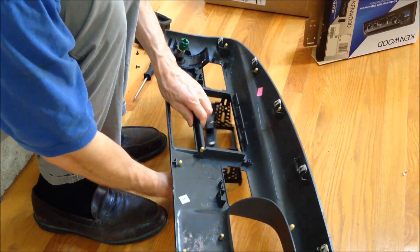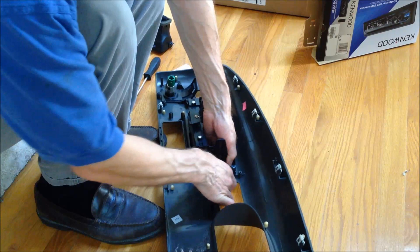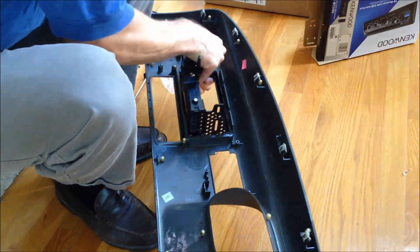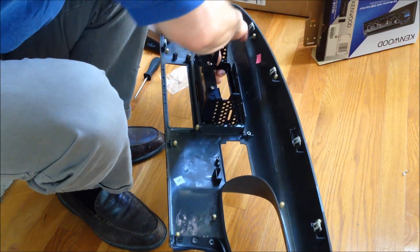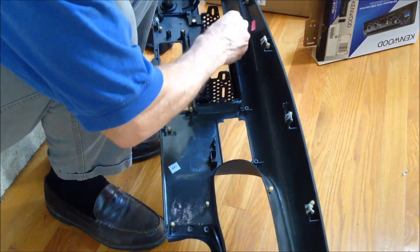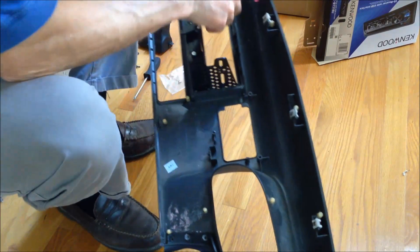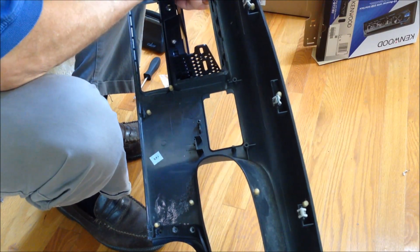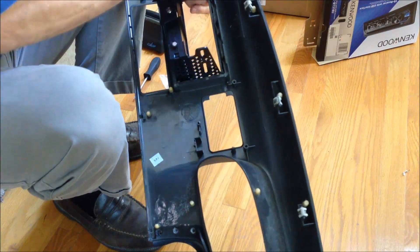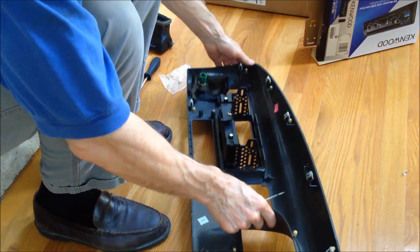Step one is to go ahead and slide this on in and pop it in place. Get the one, two, three clips on this side — and then on this side it's a little bit more of a challenge, especially since we've got all this bracketry in here. I'm bending these tags up just enough to get over that shoulder there, and pop them in place. Now they're all in — I've got this piece in place, all snapped together.